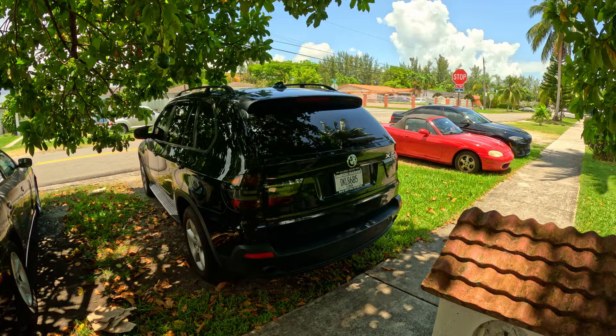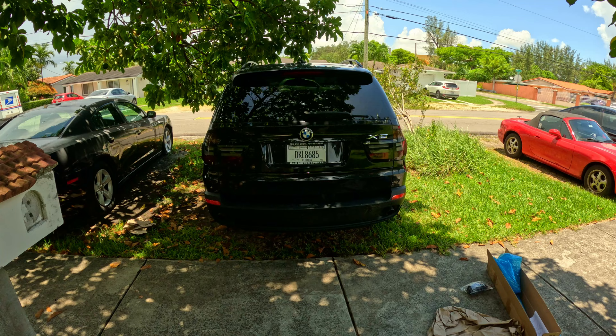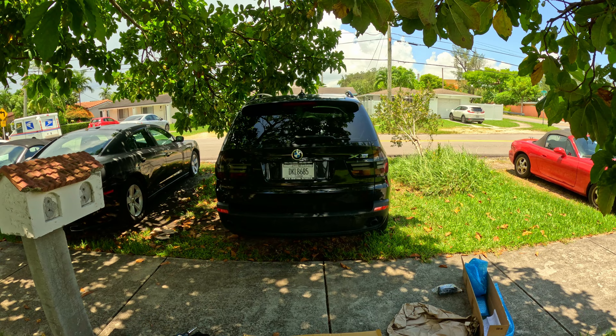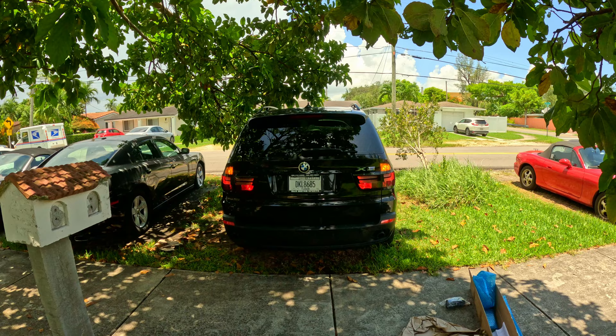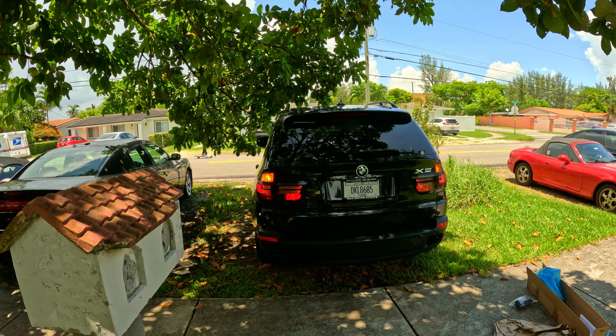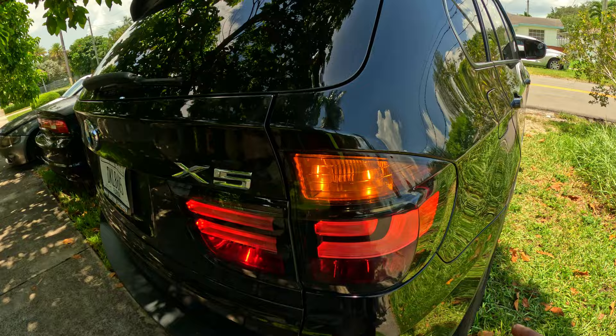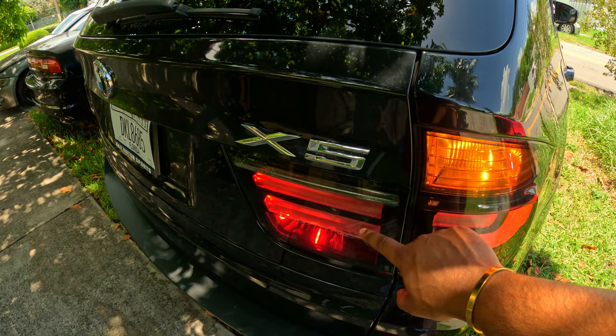I'll give you guys a little sneak peek — in the next video you'll see a little red on both sides, and we're gonna be doing something about that. But here, let me show you guys what it looks like during the day. What I like about these is the turn signal stays on in the DRL, so it's kind of sick. The LCI also has a different shape and for the inners as well — it contours the car better.